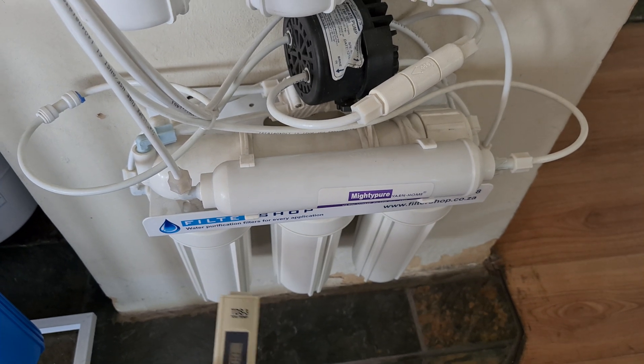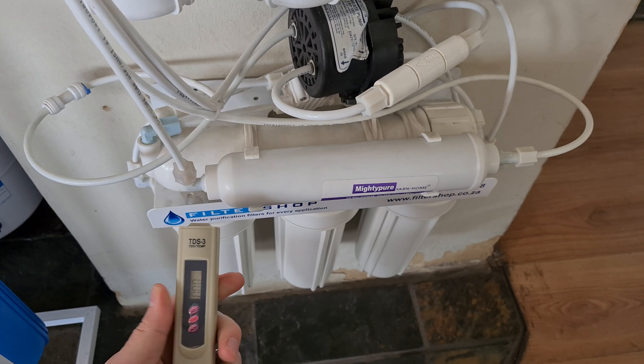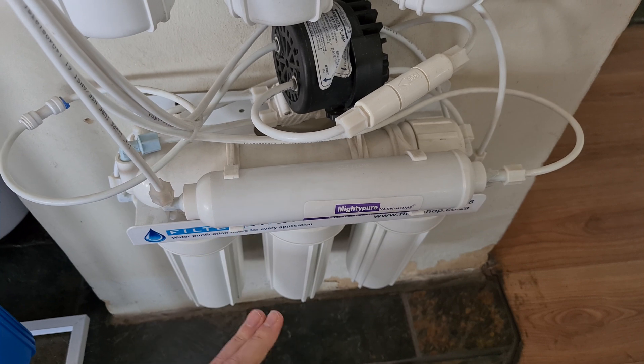What we want to do is first measure the source water and record that before it goes to the filter system, just from a normal tap.